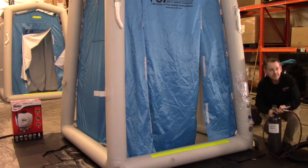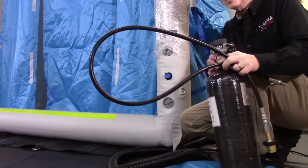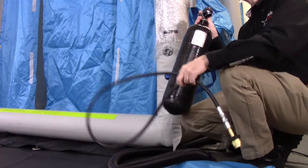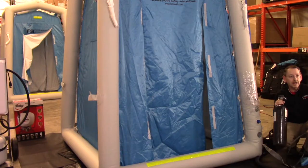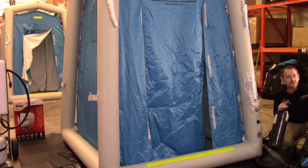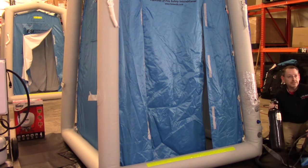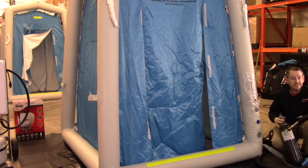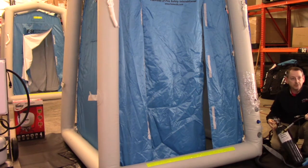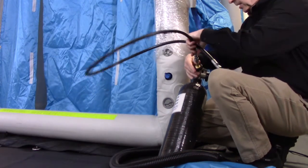As a substitute method for filling your decon shower system, you can actually use high pressure cylinders. These don't come with the unit — the electric inflator deflator is what you get with the system. But if you have cylinders on hand, and for some reason, maybe you're in a power outage situation, you could use cylinders to inflate the unit. You would simply connect the high pressure hose that does come with the DAT 2020S system and connect this into your cylinder.